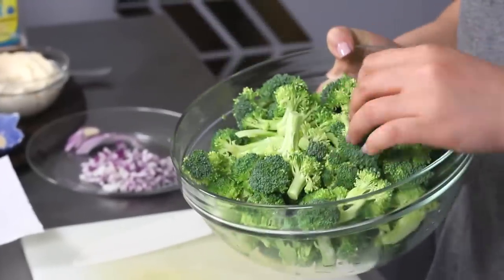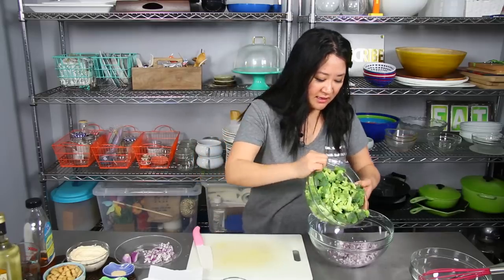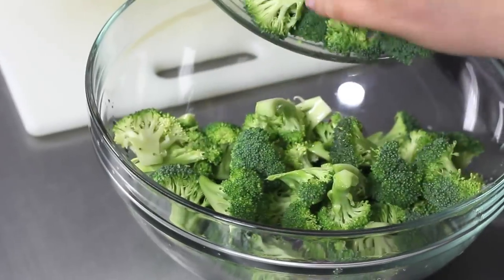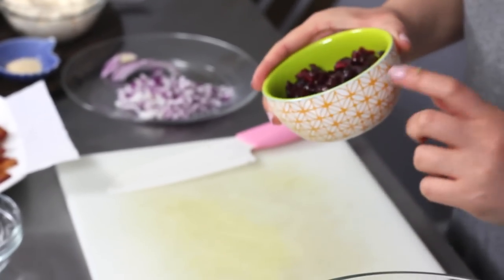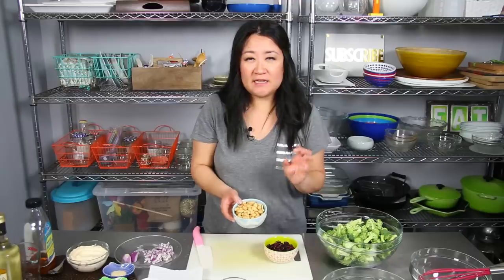Now I have six to seven cups — about six and a half cups — of broccoli florets, cut up into smallish pieces. I'm just gonna dump them in with my red onion. You can eyeball it and use as little or as much broccoli as you want. To this I'm also adding half a cup of dried cranberries, which adds a little tart sweet chewiness, as well as one cup of roasted cashews for a savory crunchy element. I'm not gonna toss them in yet though, because they'll get soggy overnight.